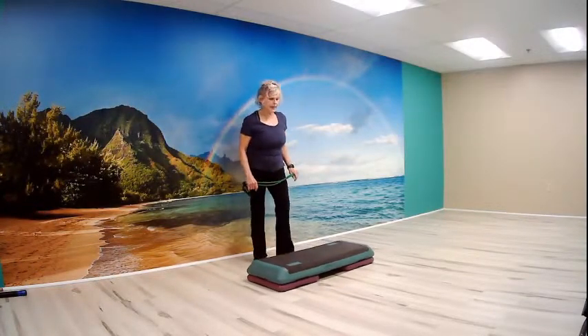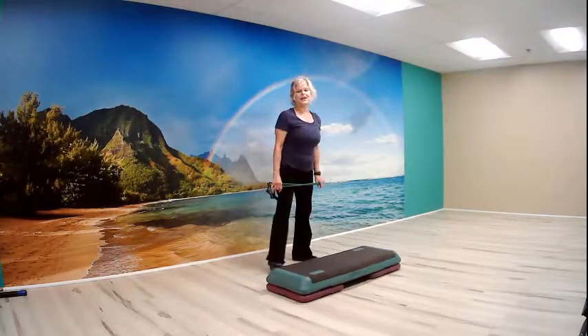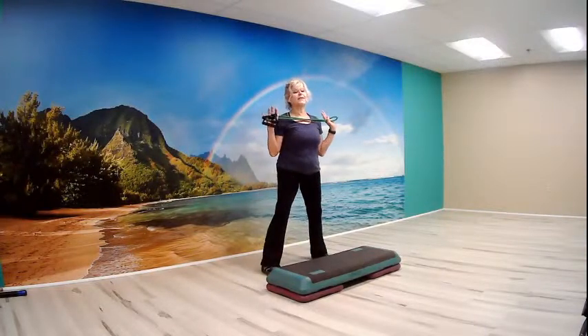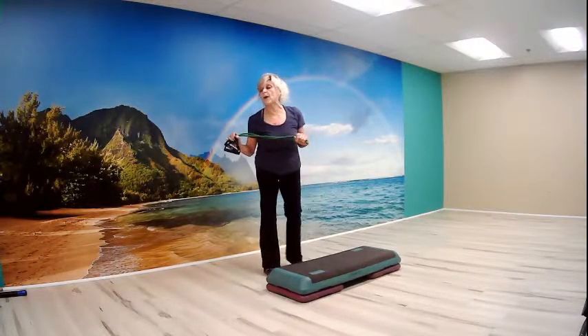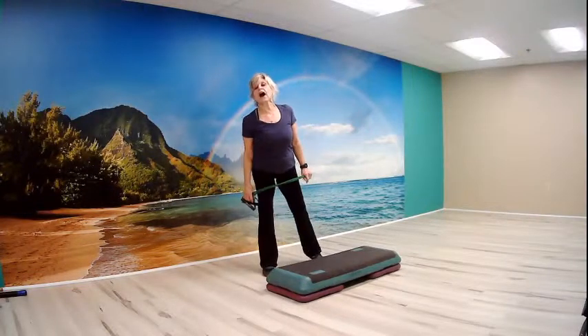Good morning, guys. Today is Wednesday, December 8th, and we are ready for our chisel class. Today we're using tubing if we have it. We're also going to use some weights, a bench if we have one, and of course we will use our mat. Work with what you've got.